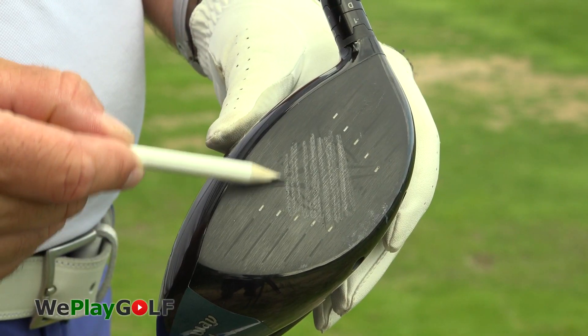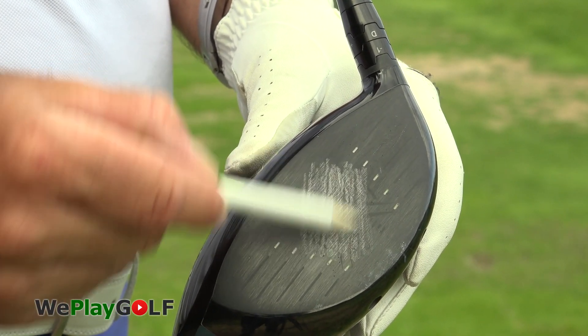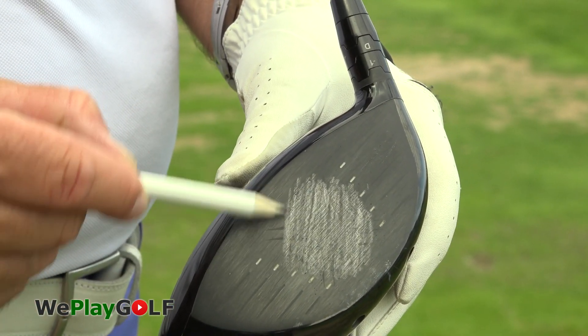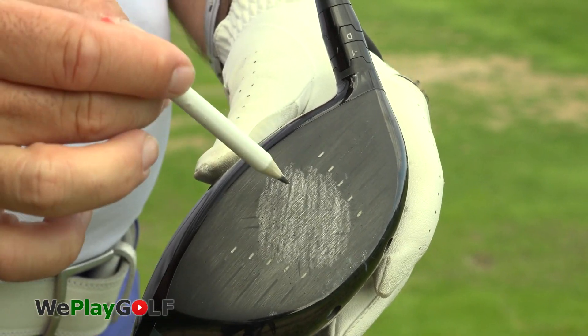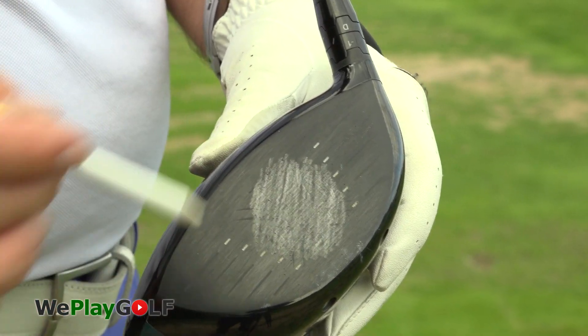Take your pencil, just make a little bit of coloring in the middle — this is eventually where you want to hit. Now when I hit the ball, I'll be able to see if I was in the middle.